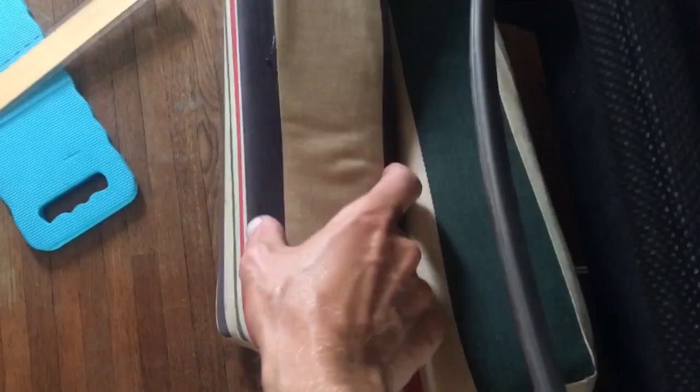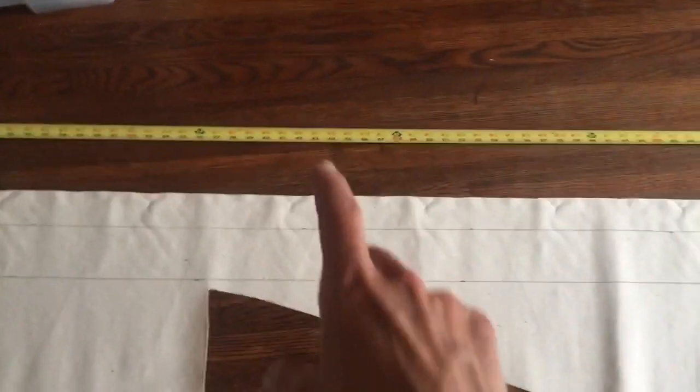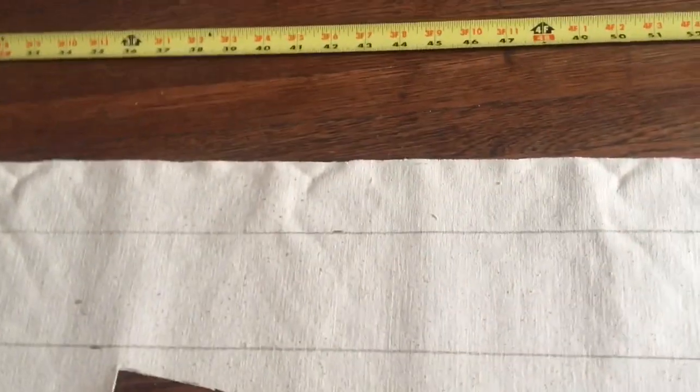For the edge piece, I'm going to decide that three inches is about the right distance. I'm going to make a big strip and I added one inch so I can have a half inch seam allowance on each side. I'm also going to do a hidden zipper, so I added an extra inch for that, which will also have a half inch seam on each side.